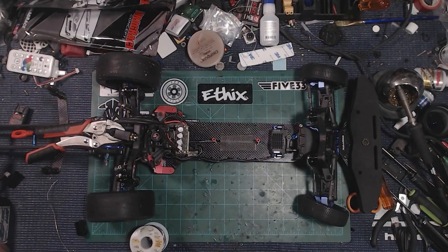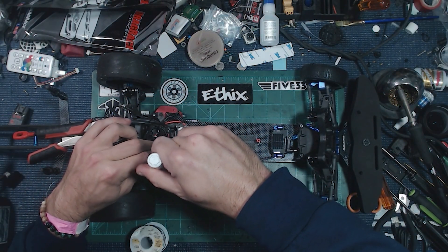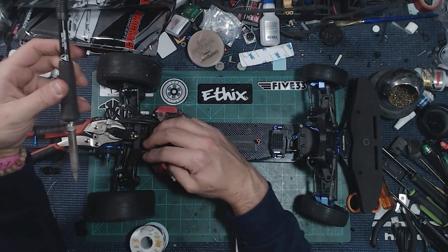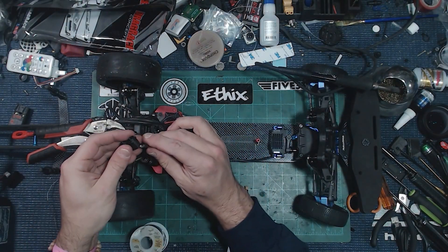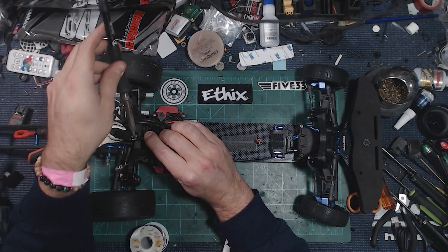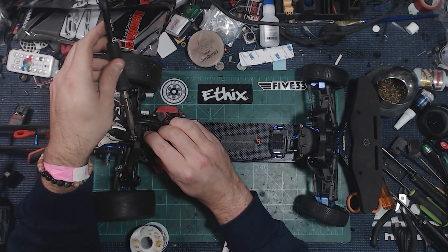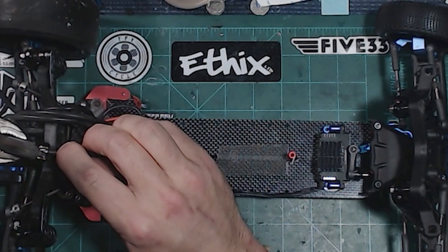Now that everything is tinned up and ready, I put a little more flux inside the connector and some on the wire. Slip the connector sleeve through first, then bring the iron to the connector. You can see it melting already. It might be easier with a bigger tip, but once everything is flowing you just watch everything start merging together and pull yourself away.